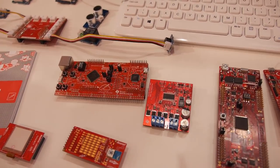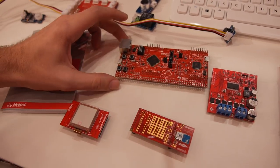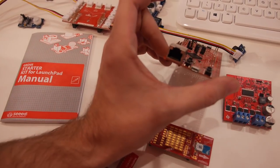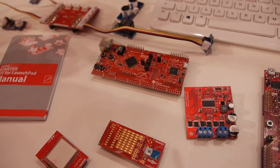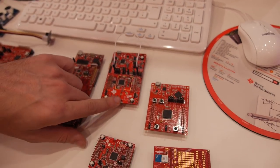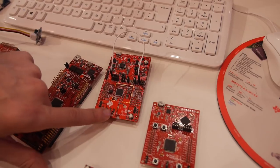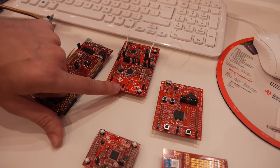We have Launchpads for everything from ultra-low-power to connected Launchpads. This is our TM4C Launchpad, which has Ethernet built into it. We also have a Launchpad with Wi-Fi — the CC3200, over here to the right, has a built-in Wi-Fi radio. It's an ARM Cortex M4 with a Wi-Fi radio built in. You can see the antenna down here at the bottom.